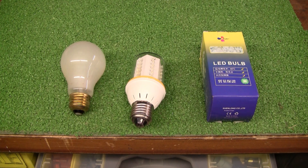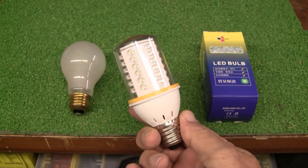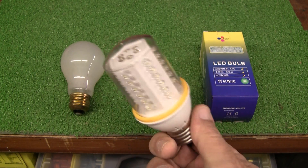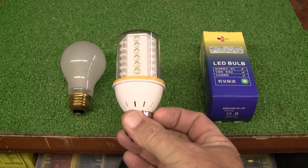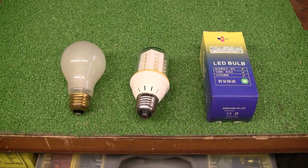I did some calculations on it. At 2 watts, that means it's only drawing 0.018 amps. So that's going to help those batteries out a lot on your solar system. Let's do a little comparison and see what you think.